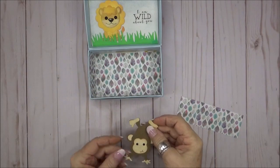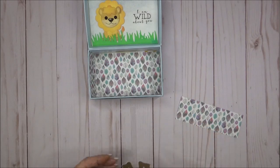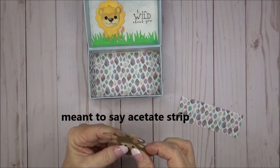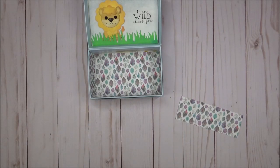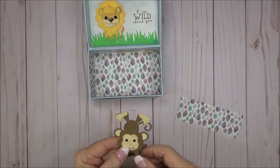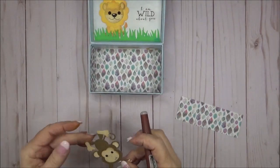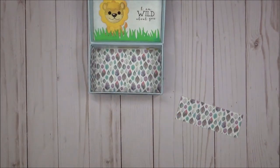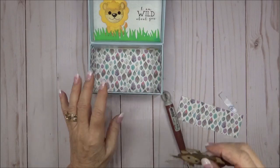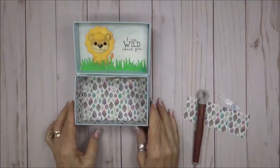Now it's time for a little monkey business! I've attached a piece of Elizabeth Craft Designs double-sided adhesive to the back of the monkey and I'm going to attach him to one end of the acrylic strip. I didn't want the top of the die cut to exceed the top of the acetate strip, so I placed it slightly below — this way when the box lid closes it won't crush the die cut. Now I've added adhesive to the bottom of the acetate strip on the back side, and after removing the liner I'm going to place it in the box in the position I want my monkey. I'm going to check to make sure that all of the monkey's feet and tail fit in the box when the lid is closed.